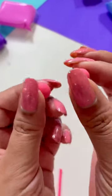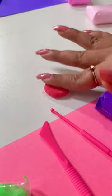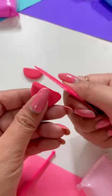First of all, I will use red clay to make two small balls and then I will start making watermelon. By the way, I am making watermelon like this because after mango, watermelon is my favourite fruit.